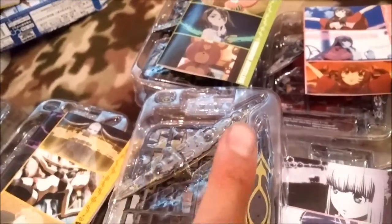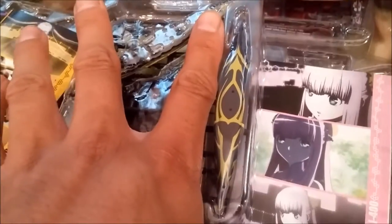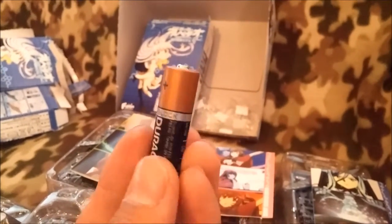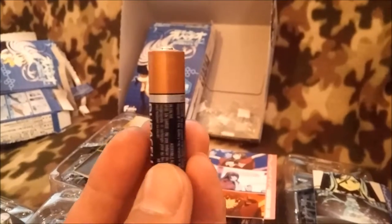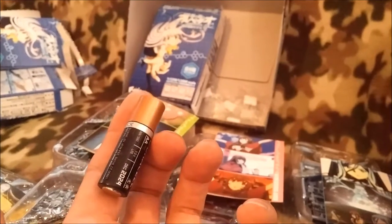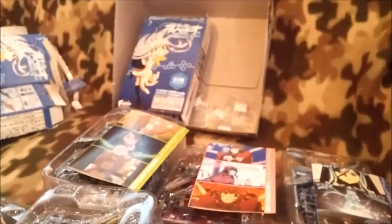For scale, here's my index finger — but let me grab something better. Here's a double-A battery for reference — everyone knows roughly how big that is, about two inches. A cruiser is about that big compared to a double-A battery — maybe about three inches almost.